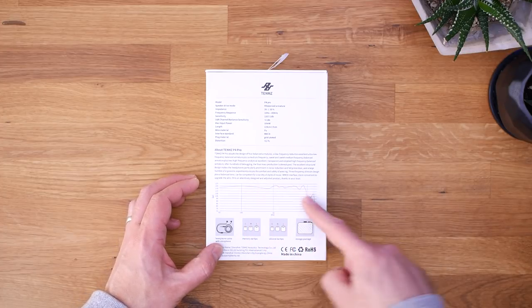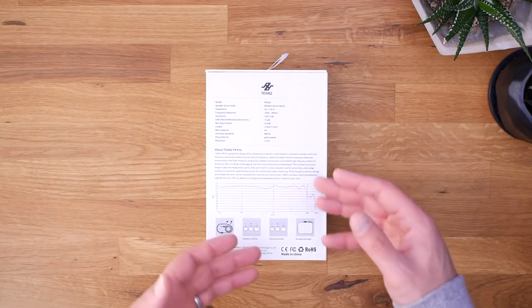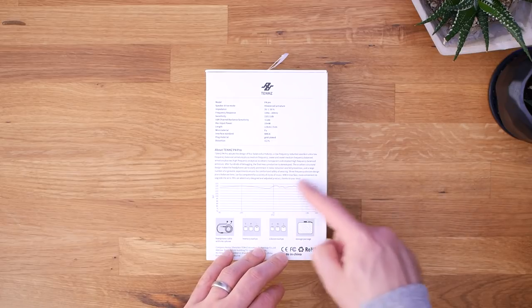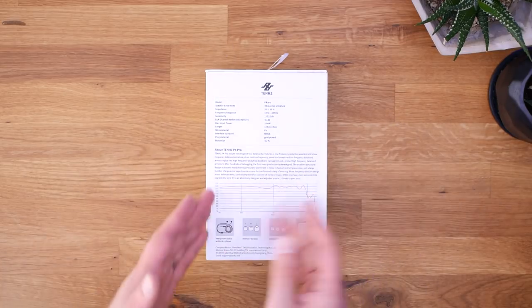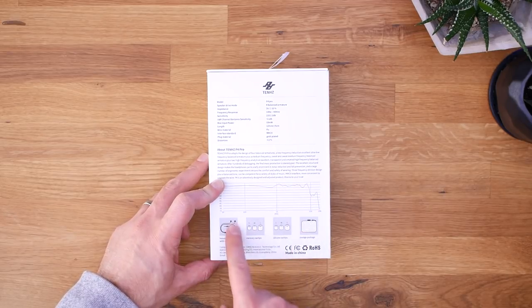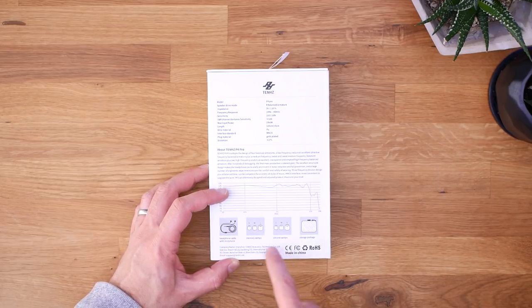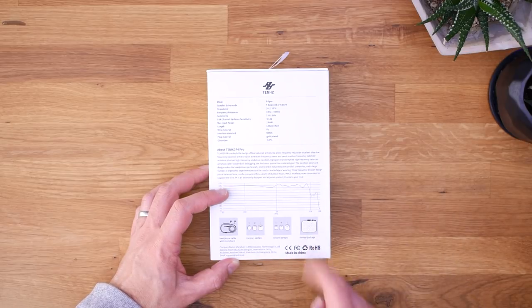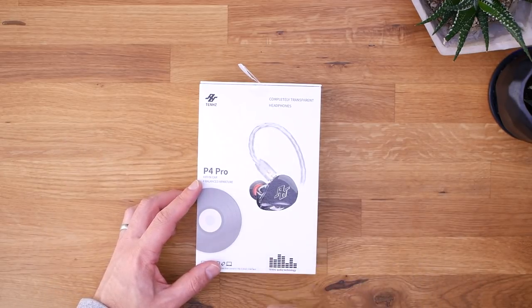This looks like a really flat sound signature from the bass up through the upper mids, then the treble falls off. But a lot of times people compensate these curves because hearing tends to accentuate those sounds, so I have a feeling it won't sound exactly like what the graph shows. Down here on the box there's a preview of what's inside: a headphone cable with microphone, memory foam ear tips, silicone ear tips in two styles, and a storage case. Let's open it up.